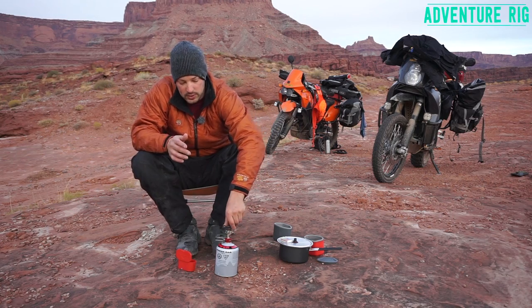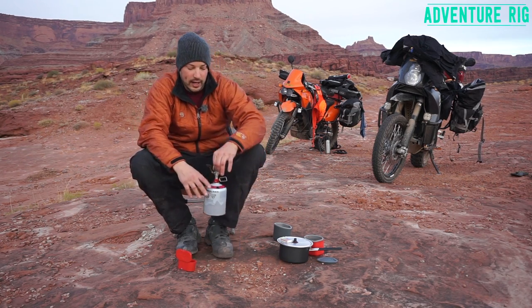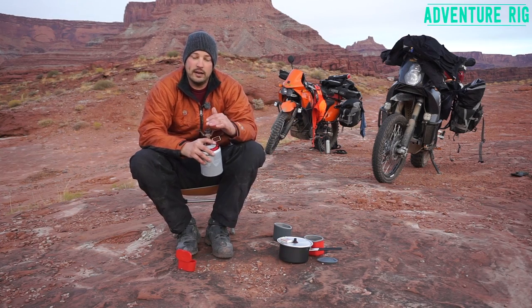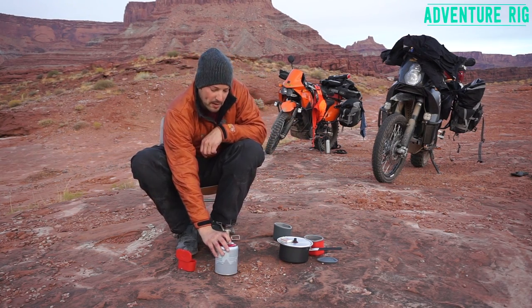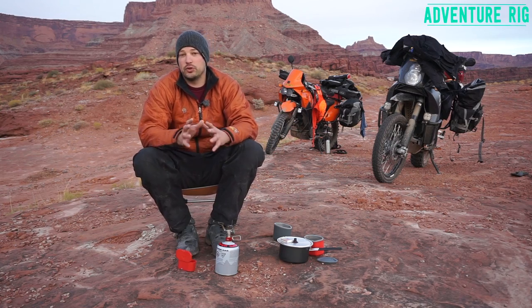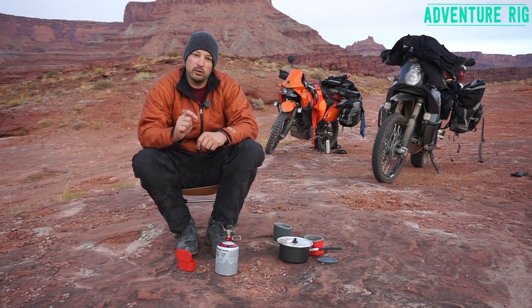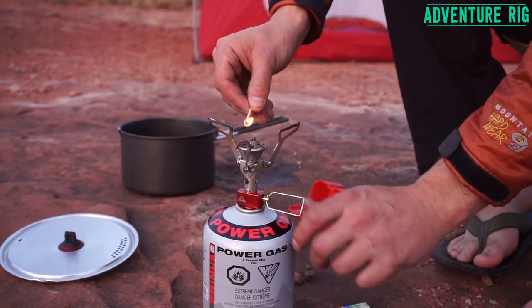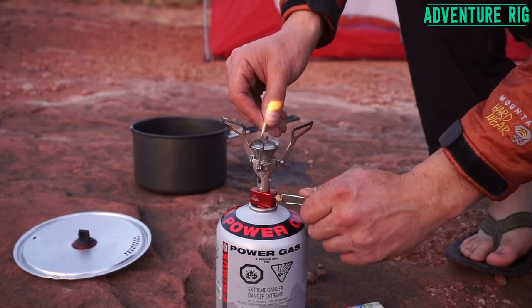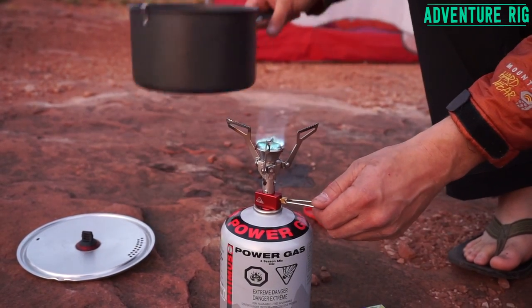All you do is screw it right onto your fuel canister and you're ready to boil some water. Now I've always been using a Dragonfly from MSR in the past and I've really liked it. It's a slightly different design — it doesn't screw right onto the bottle like this one does, but it has a ton of temperature regulation. With this one, I find I'm not going to get quite the same micro adjustment if you're really trying to do some fine cooking. However, I'm not a fine cook, I'm not a chef.